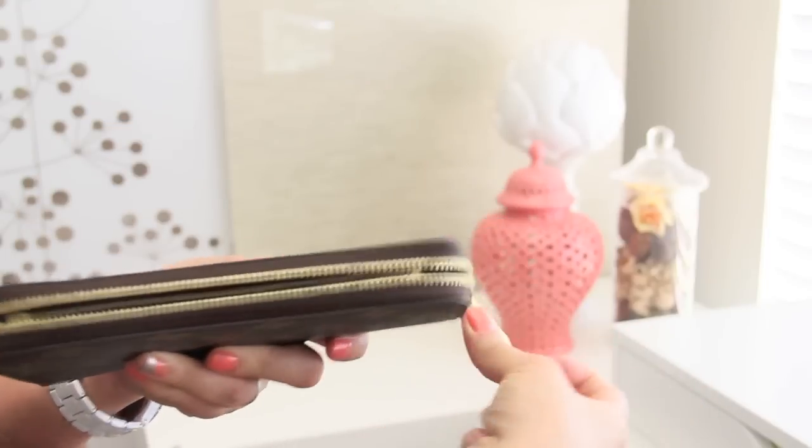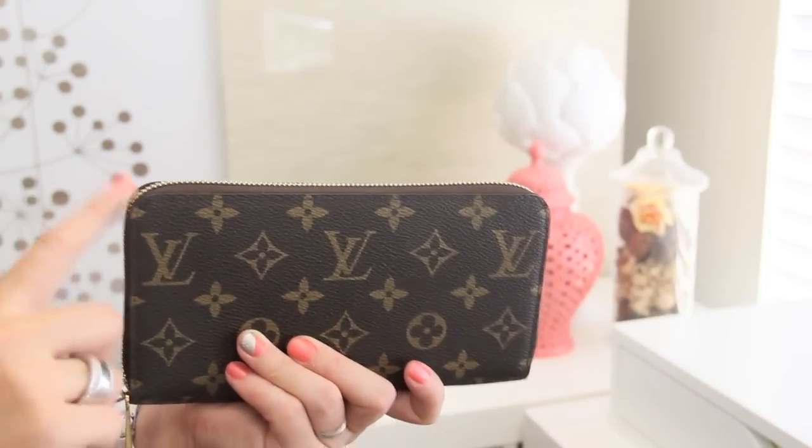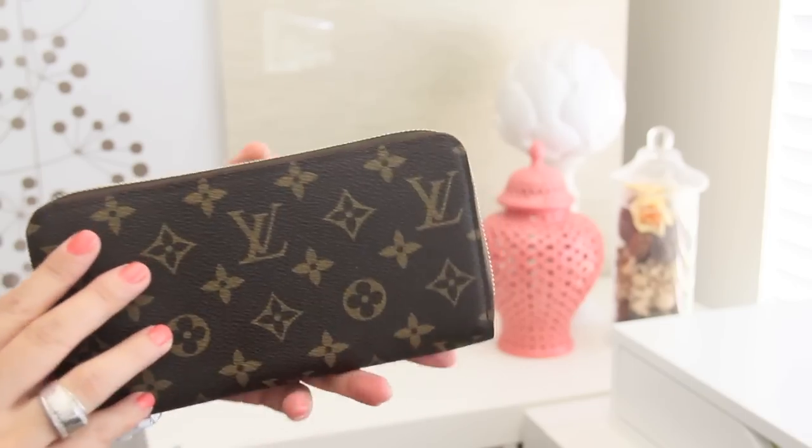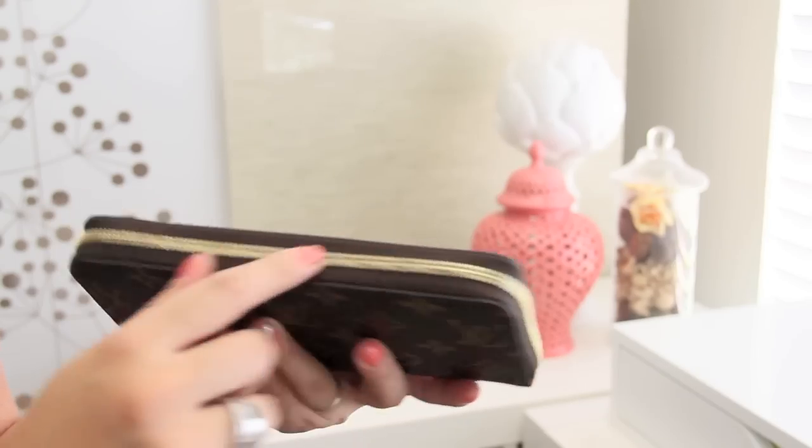As you can see in my demonstration, I tend to stop around the corners because this wallet is crafted really well and the zipper is crafted really super tight and really super well. And sometimes it makes it really hard to maneuver around the edges.